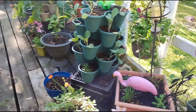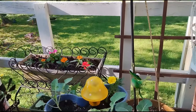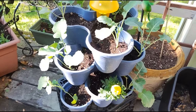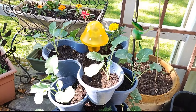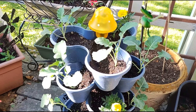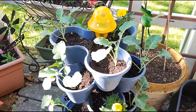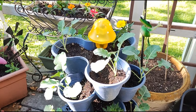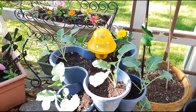Over to my right, I have some broccoli and marigolds. This was previously some bok choy, but it went to seed. And because I'm trying to grow more in 2024, I replanted with some broccoli.